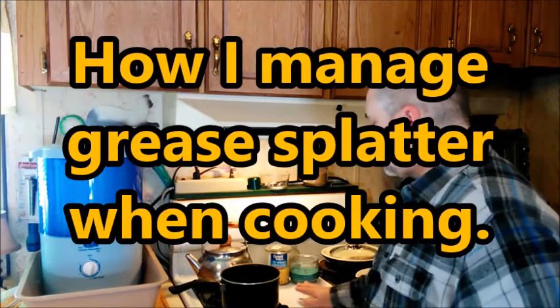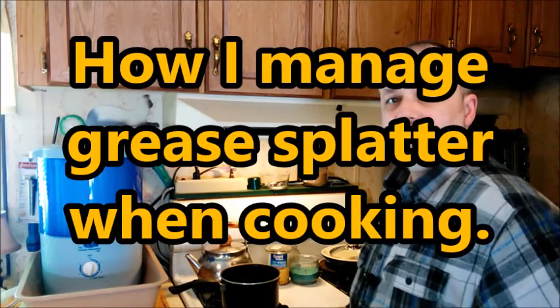Hey everyone, don't go away. I'm going to show you how I reduce grease splatter on the stove when I'm making a smaller meal for myself.